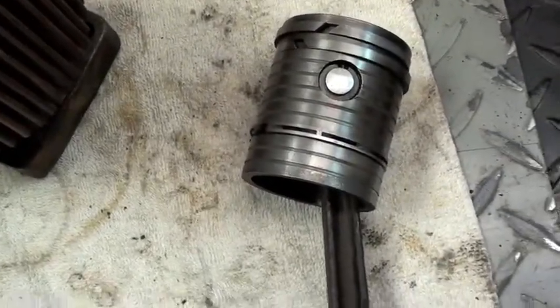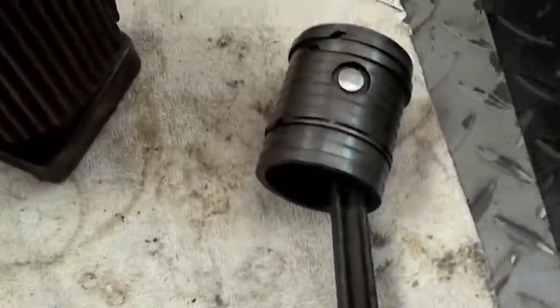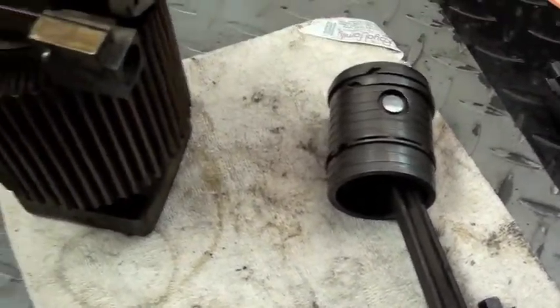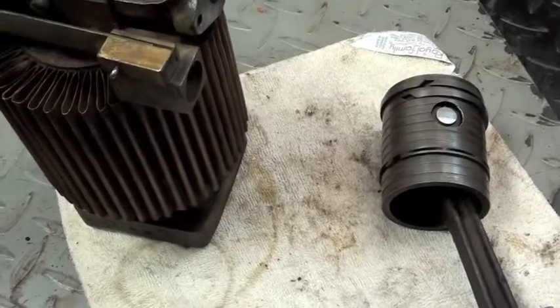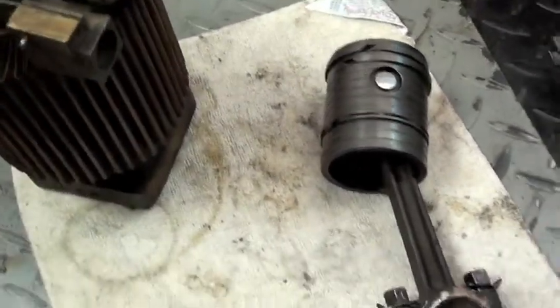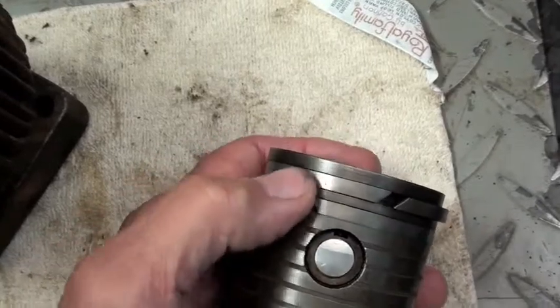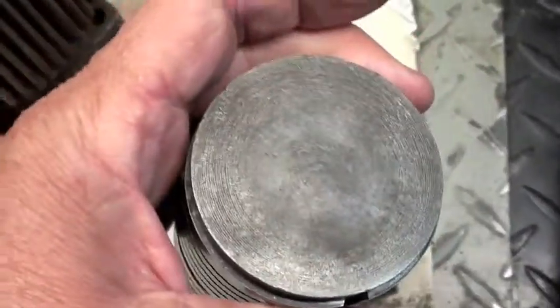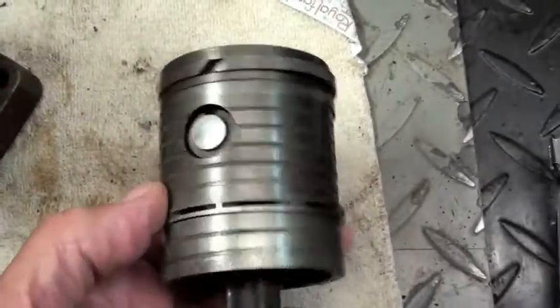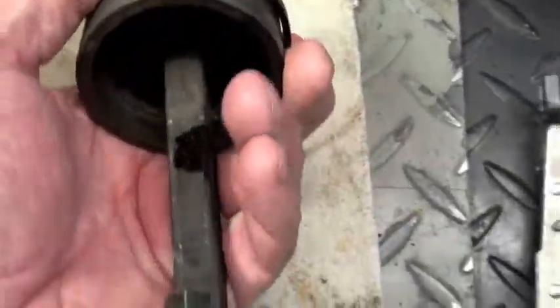We've got the piston out and we've got everything cleaned up. We've got the piston laying here, we've got the cylinder here, and I've got the valves out of it. I've found very little on the web as far as information on these Delcos, especially disassembled views and explanations. We've got three-sixteenths rings on the piston and they were totally stuck — I had to heat this with a propane torch to loosen them. It's also got an oil control ring down on the bottom of the piston.